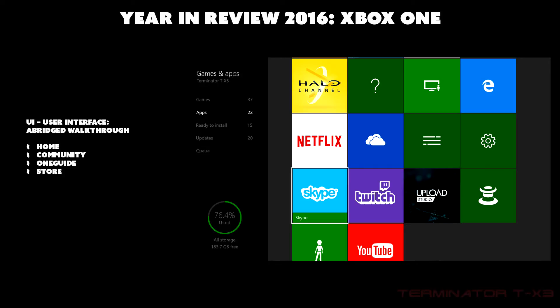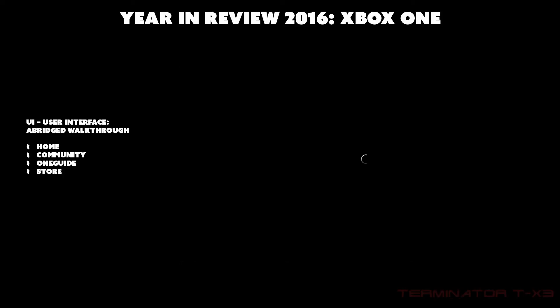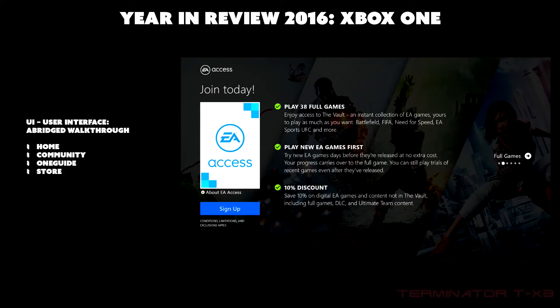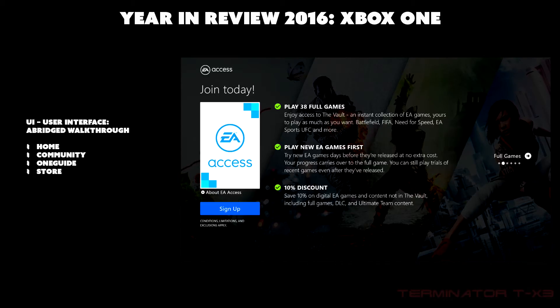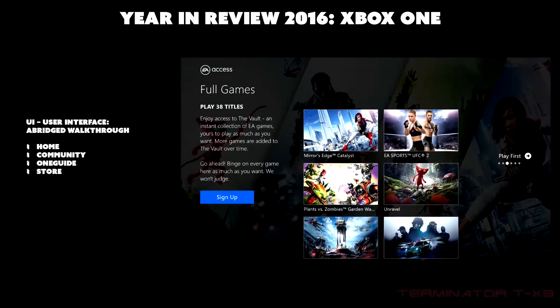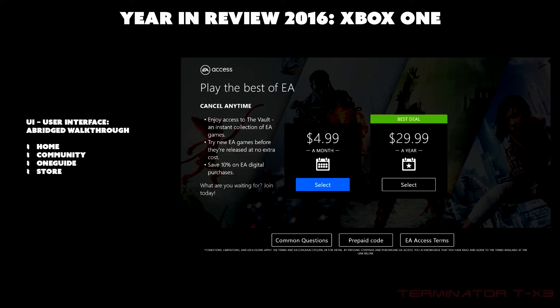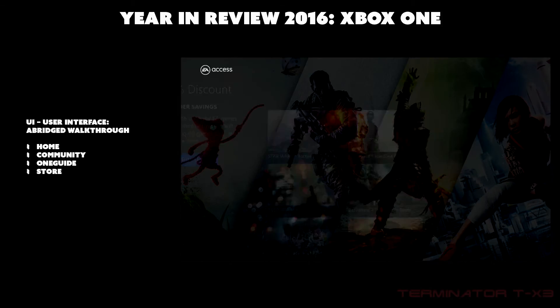In the EA Access hub, there are 38 full games available, early access to new EA games, and a 10% discount on digital EA purchases. The subscription plans are $5 per month or $30 per year.